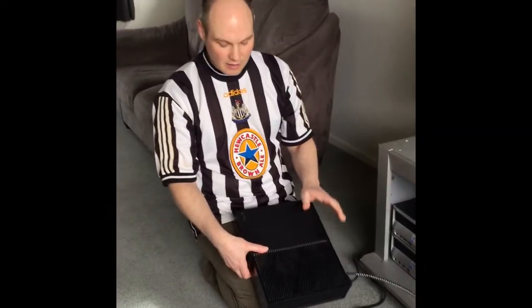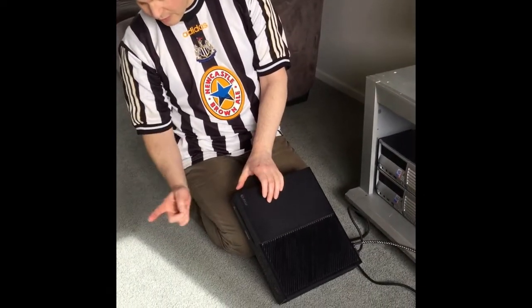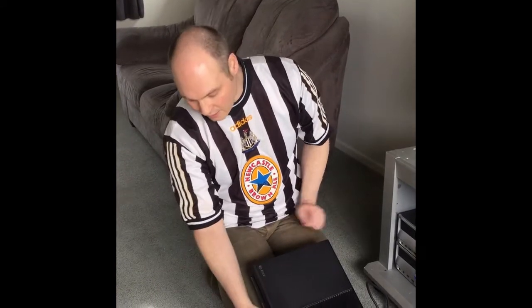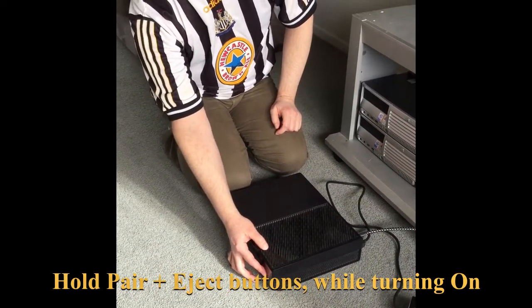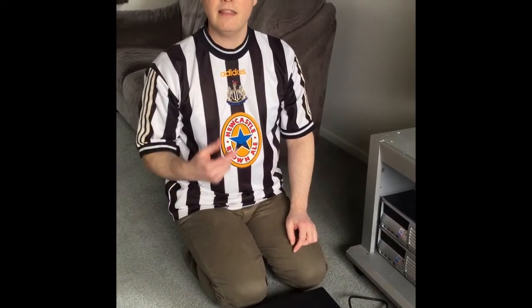What I tried is: get your friend to hold down the eject button and the pairing button at the same time — tell them to keep holding that down — and while they're doing that, you press the on button. Keep it pressed and you'll hear the on noise. A couple of seconds later you'll hear that noise again, and that's when you can release the buttons. It should then bring up the troubleshooting page on the machine.